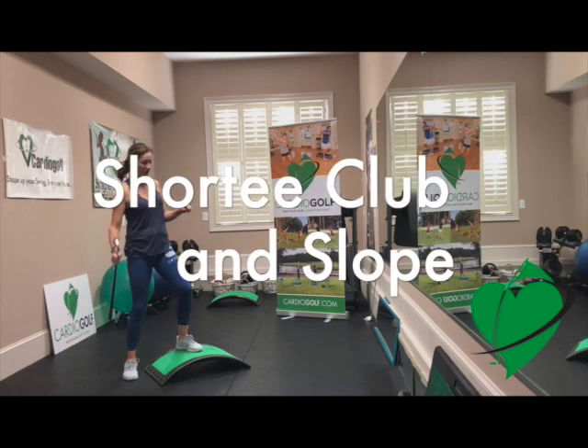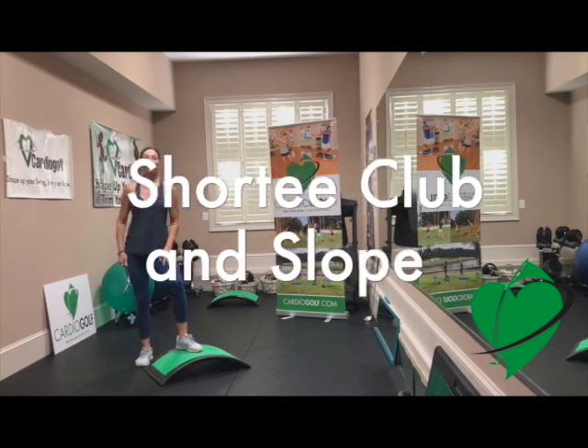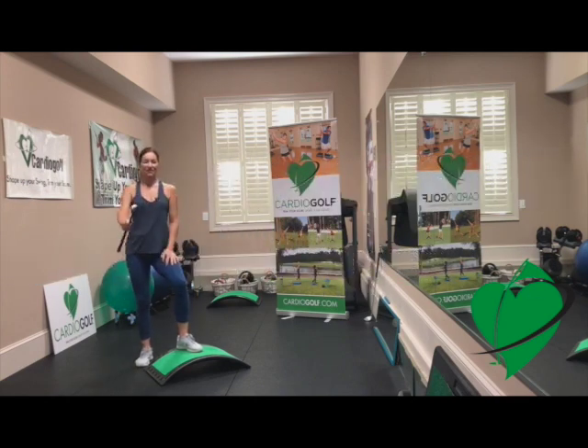Grab your Shorty Practice Training Club and your Cardio Golf Slope, available at Cardiogolf.com, and let's get started.